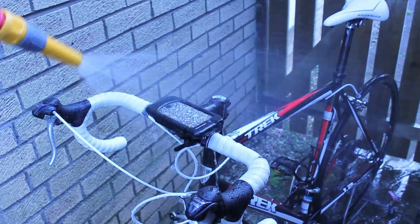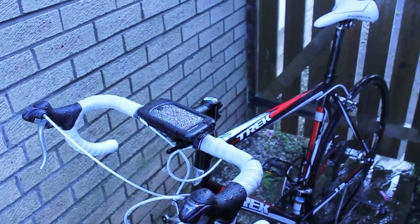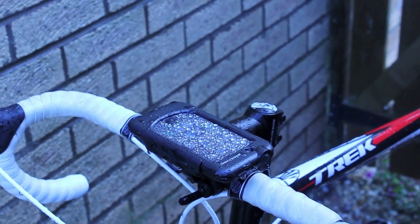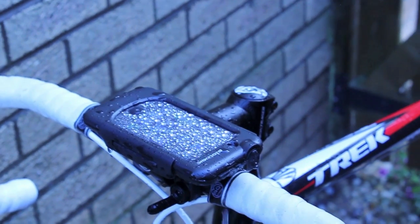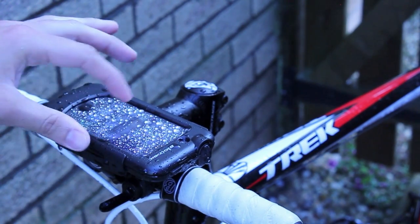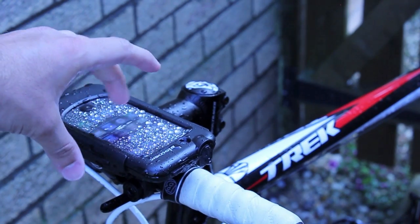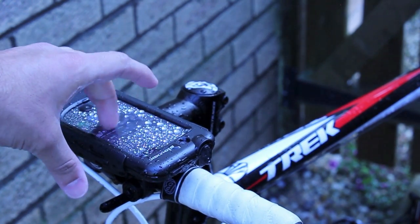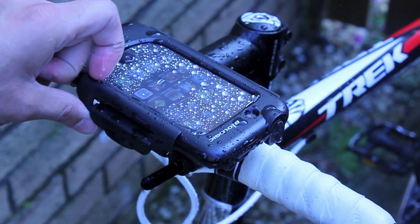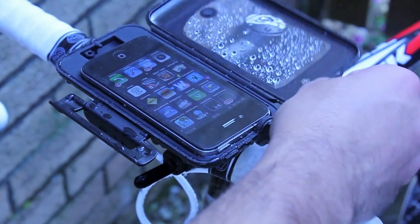I had the 3GS version as well about a year ago. This fourth version for the iPhone 4 is more double-protected — it's got a kind of double lock. So if you do go over a pothole, which the roads of Glasgow are notorious for — officially the worst roads in the UK — if you go over a pothole, the iPhone 4, 3GS, or 3G won't pop out or fall on the road. So it's really good that way.